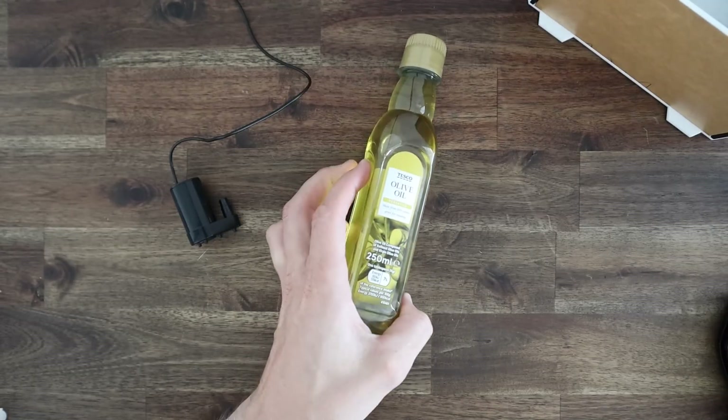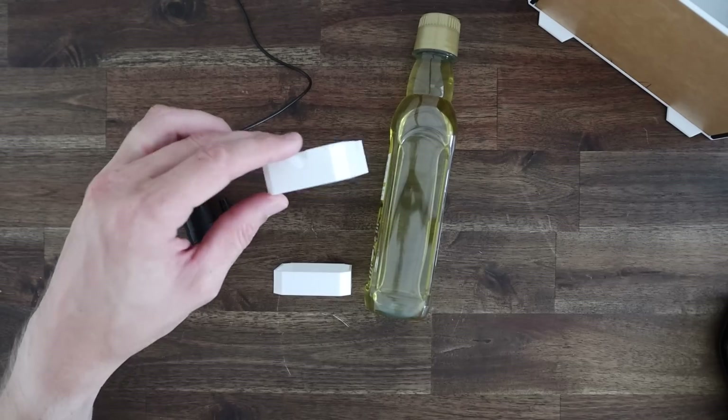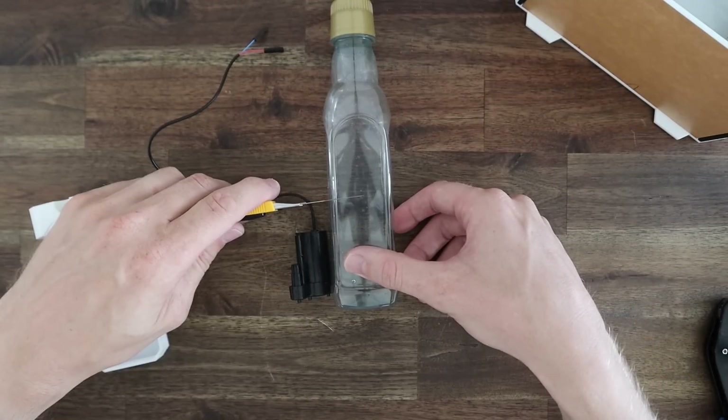With our front panel complete we can now start making our reservoir. I couldn't find anything small enough for this case size so I'm going to make up a custom one using a small clear container. This is easier than trying to glue acrylic pieces together with the hopes that it might eventually be watertight. I've designed and 3D printed some caps to go onto each end which will also be used to mount the reservoir.